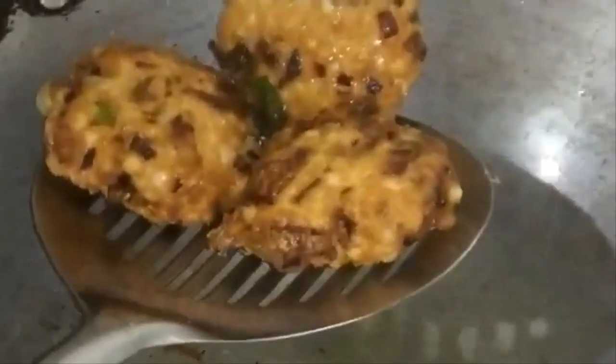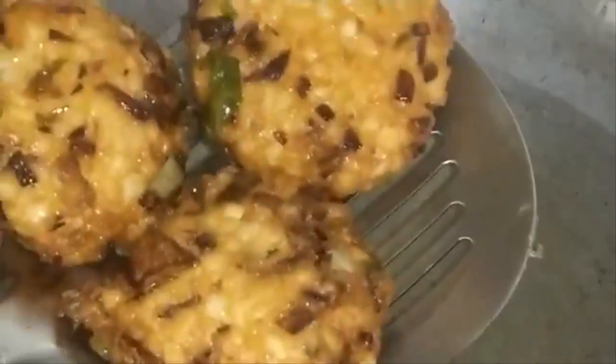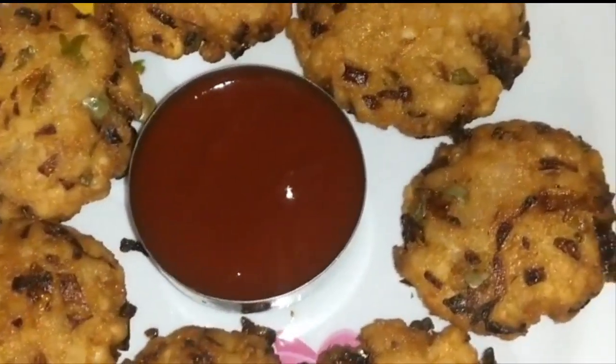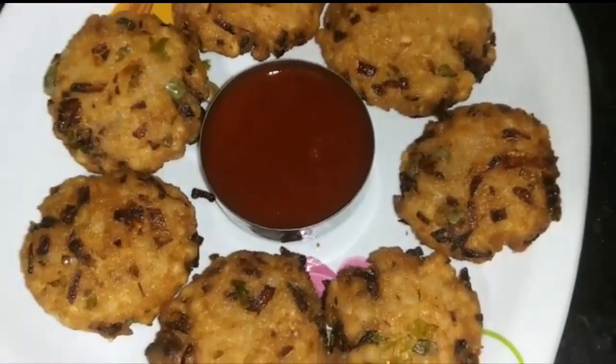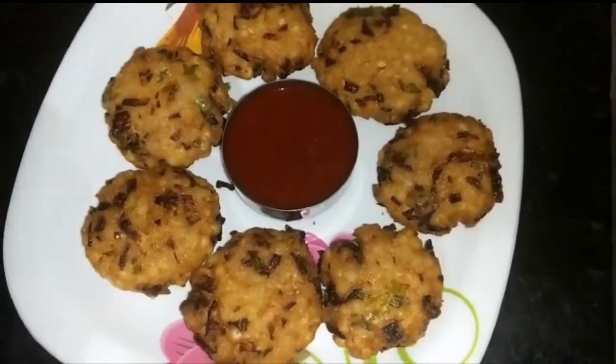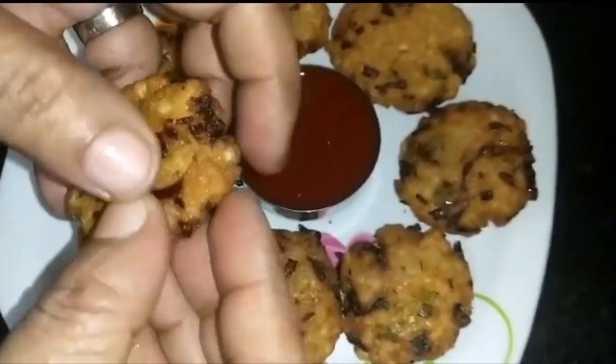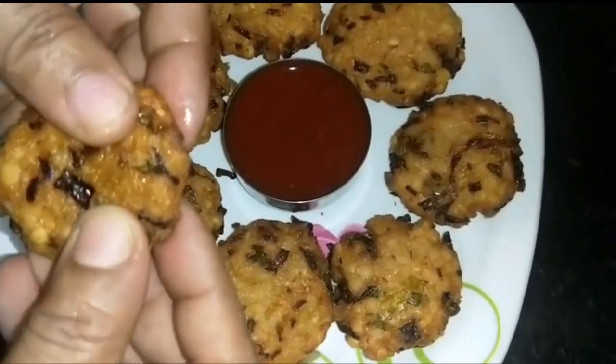This recipe is made in the same way. This is a homemade ketchup for this recipe. It has a great crispy consistency and a cheesy consistency. Thank you so much for watching my channel, please subscribe.